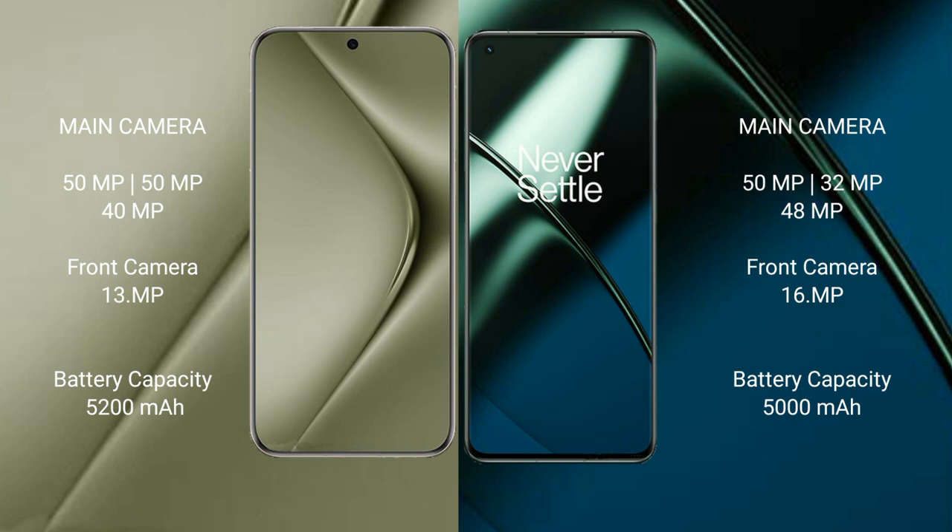Huawei Pura 70 Ultra has a 5200mAh battery with 100W fast charging support. OnePlus 11 has a 5000mAh battery with 100W fast charging support.